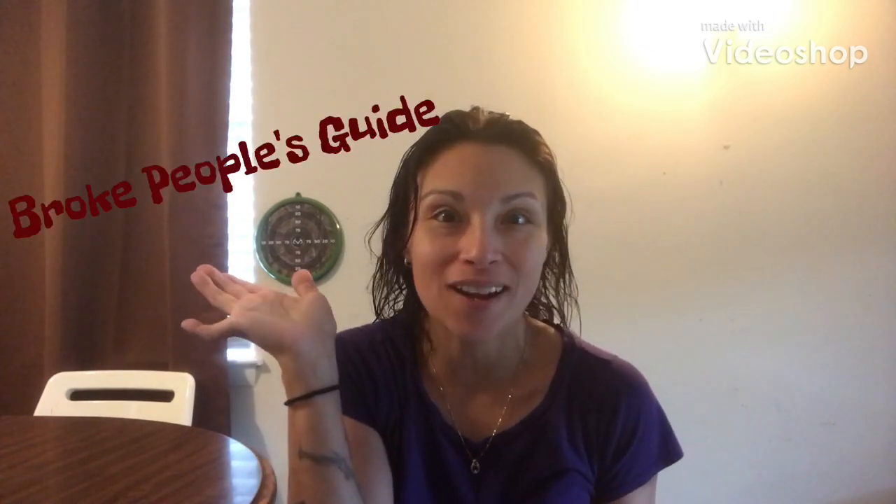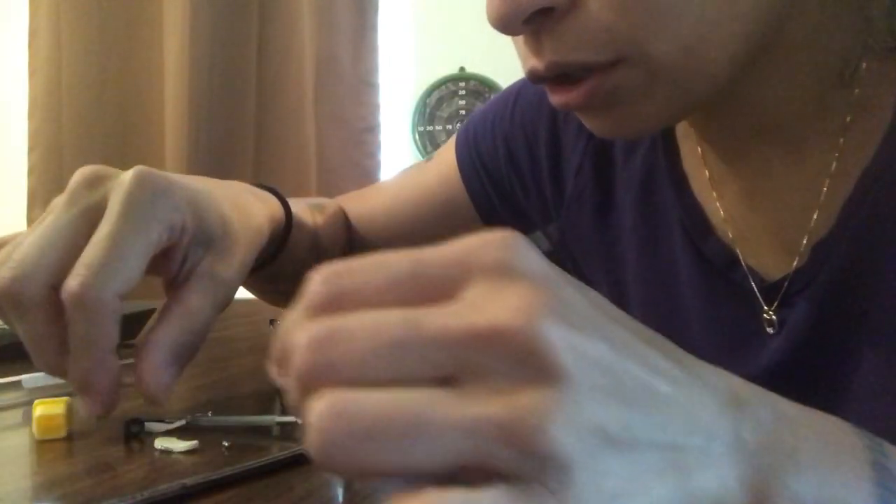Hi everyone, welcome back to Broke People's Guide. Today I want to show you a different way to fix your glasses. My glasses broke because the little screw thing inside fell off. You can buy the repair kit from CVS for really cheap — this is like $1.99. So let's see how we do this.